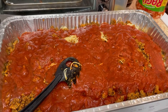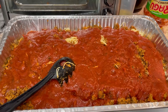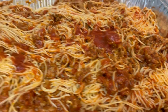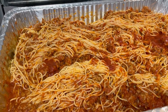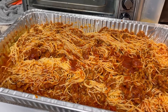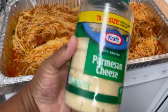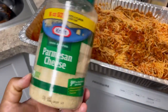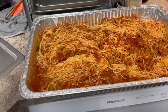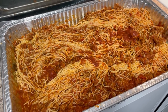God bless you guys. If you have any questions about this recipe or want to see more videos like this, let me know in the comments — like, share, and subscribe. Here's the dish all mixed up — it looks so good! I'm also bringing a really big grated parmesan shaker from Costco so people can top their pasta with cheese. It was about $6.99 — check out my Costco vlog for that. God bless you guys — they're all going to enjoy this turkey spaghetti, which is a healthy alternative if you don't want to use beef.